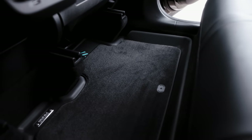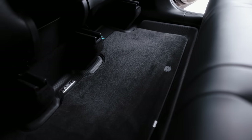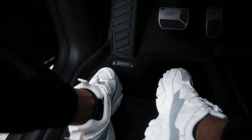The install is super quick and easy — you honestly just place them in the car. Even with my existing accessories and modifications, they fit perfectly. The attention to detail on this product is incredible — the precision of the cutting and the whole product is just top tier.